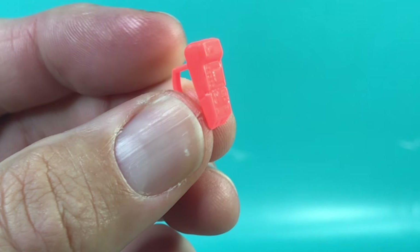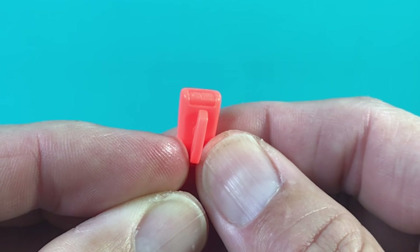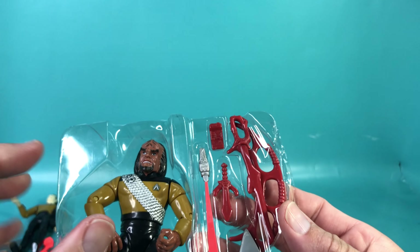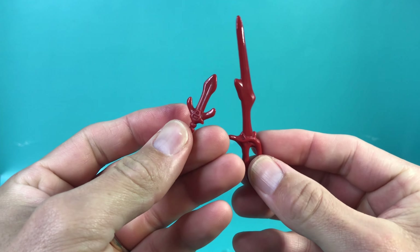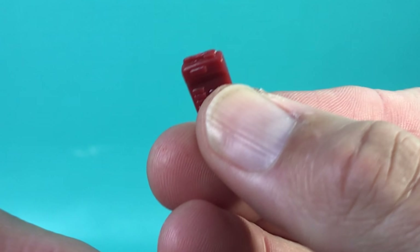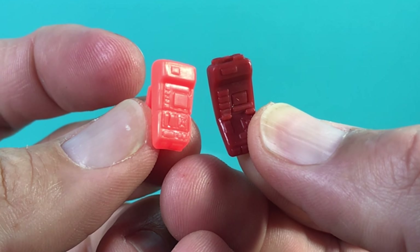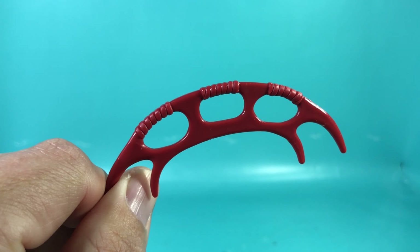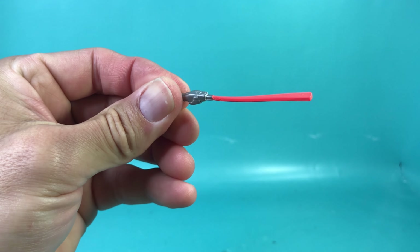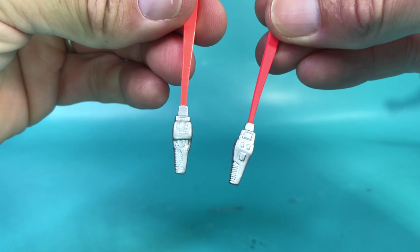Let's take a look at their accessories, starting with Data's diagnostic testing unit with monitor, Type 2 phaser, and his tricorder. Worf's accessories include a Klingon blade, a Klingon sword, a tricorder — but it doesn't have a handle — and a ceremonial battle sword.